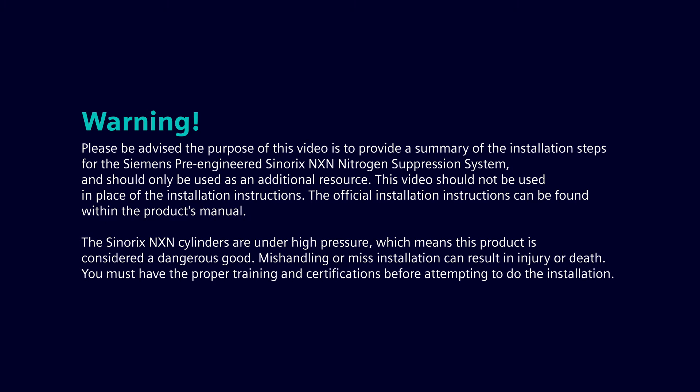Please be advised the purpose of this video is to provide a summary of the installation steps for the Siemens pre-engineered Synerix NXN nitrogen suppression system and should only be used as an additional resource. This video should not be used in place of the installation instructions. The official installation instructions can be found within the product's manual.